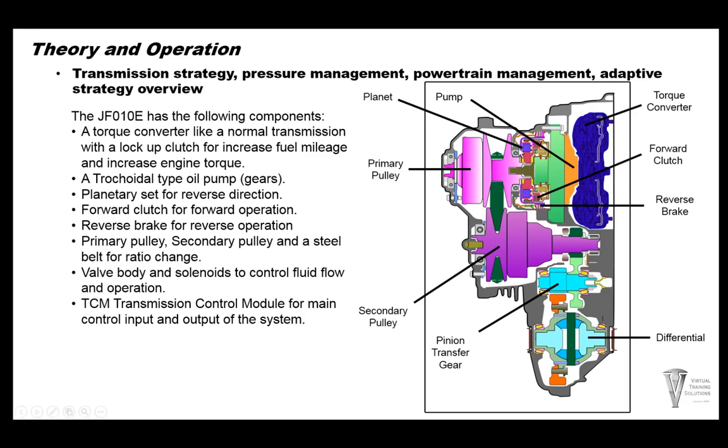It has a single planetary setup right here in the middle, and a forward clutch right here in the middle of the transmission. There's a reverse brake out here on the outside of the case toward the center of the trans. We have a primary pulley setup, a belt, and a secondary pulley setup. The secondary pulley has an output gear on it, which powers the transfer gear, which powers the pinion gear, which powers the differential. The valve body and solenoids control oil flow and operation, and the TCM control module manages the inputs and outputs of the main system.